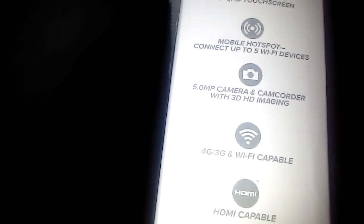It's a 4.3 inch screen, so it's a little bit bigger than the Triumph. It has hotspot, dual megapixel camera, 4G, Wi-Fi, and HDMI.